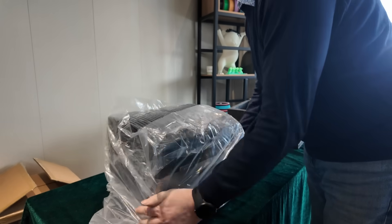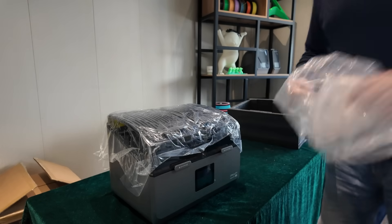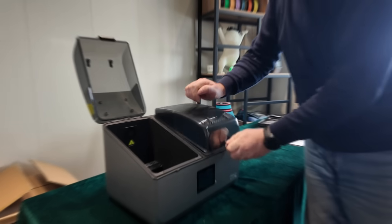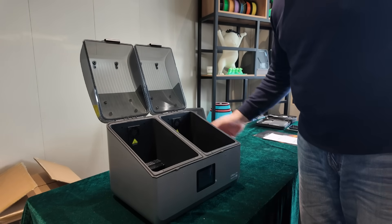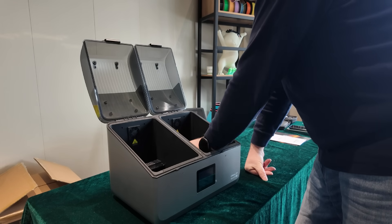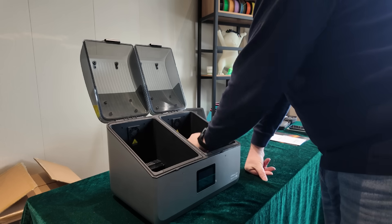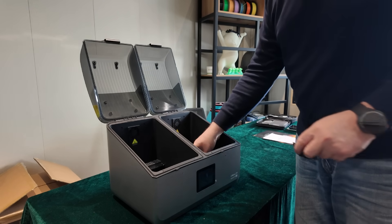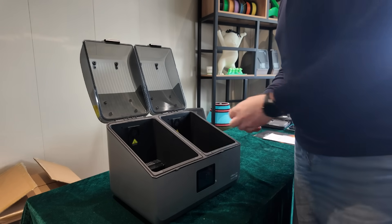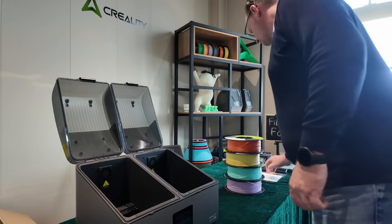Let's talk about what this thing's got. Right now Creality has the Space Pie and Space Pie Plus - one roll and two roll filament dryers. This is the Space Pie X4, so as you can see, two separate compartments to hold four rolls of filament. There are really good rollers in there, and desiccant compartments on both sides, which is a great idea - once it's dry, it will stay dry.